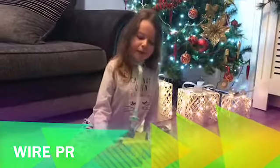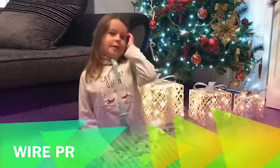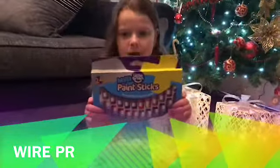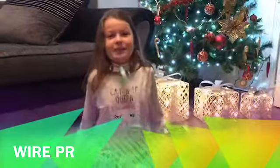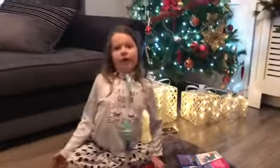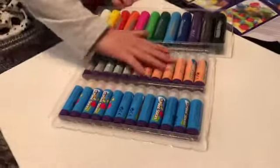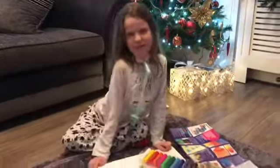What's up guys! Today we're doing these paint sticks from a company called Wirepr. What I think is really good about these is that they don't make a mess and you don't need to use a paintbrush or anything — it's basically a stick with paint. They come in different sizes, usually big and small, and these ones are metallic, so I can't wait to use them.